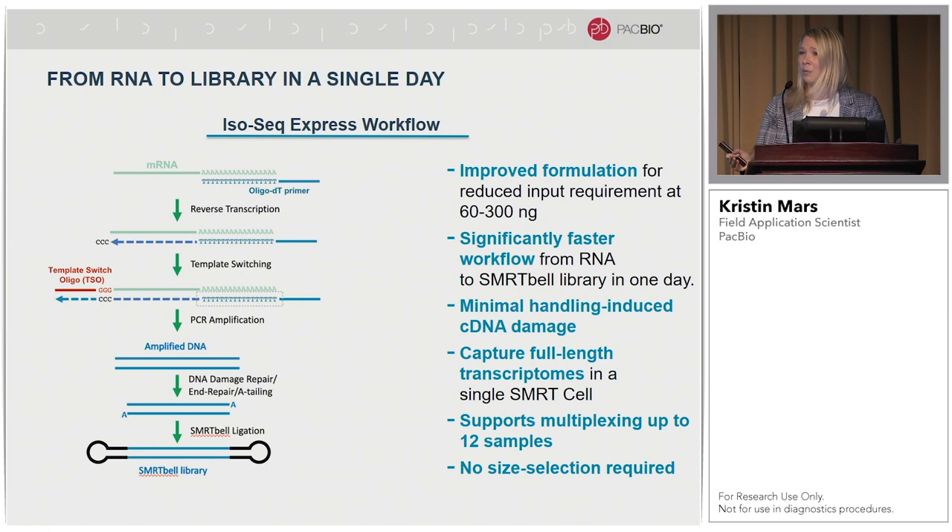Some of the main improvements: first, we drastically reduced the amount of total RNA needed. Previously it was on the microgram level; we now recommend 300 nanograms and have been successful down to 60 nanograms. Because all Express 2.0 preps are additive-only, we see much less handling-induced cDNA damage. We also now have 12 validated barcodes for multiplexing in the PCR step. The biggest benefit is that there's no size selection required, which also helps reduce the total RNA input needed. Even without size selection, we're still getting shorter inserts and seeing isoforms out to 15 kb and beyond.